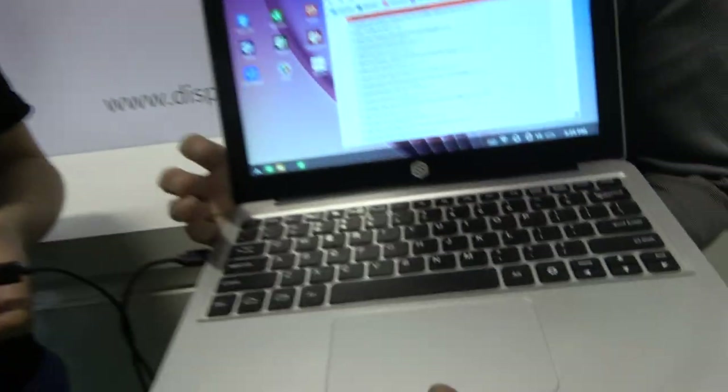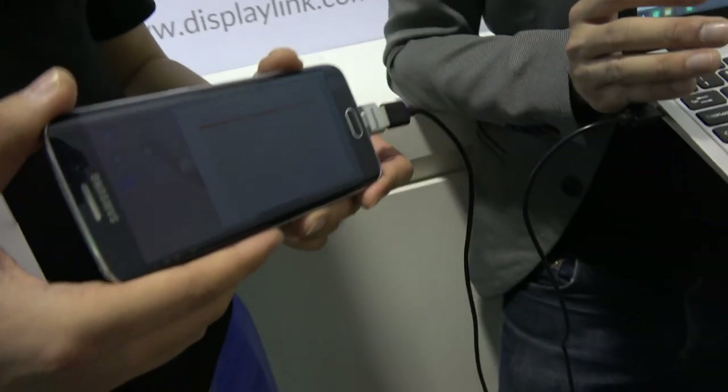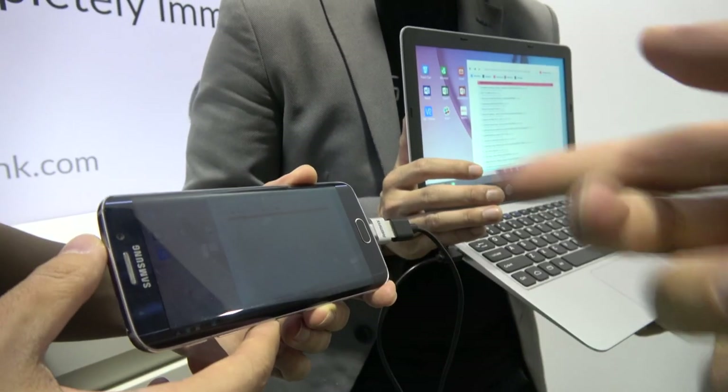So right here you have the Superbook, and this is a lab dock, right? Yeah, so we call this the universal laptop shell. It connects into the majority of Android devices and transforms your Android smartphone into a full laptop. So there's Samsung? Yep, just a regular Galaxy S6 bought from T-Mobile. And what's going on? How does it work?